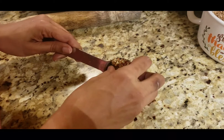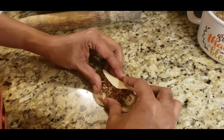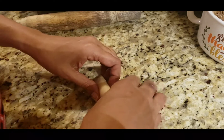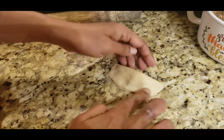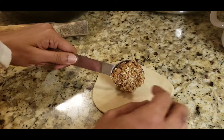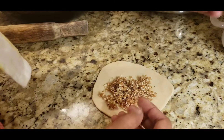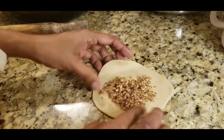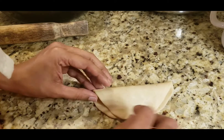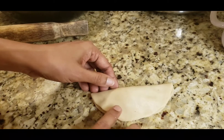We need to add the filling — about 1 tbsp in each round. After adding the filling along all the edges, I have a coconut and mawa filling variation too. Seal the edges by pressing with a fork.